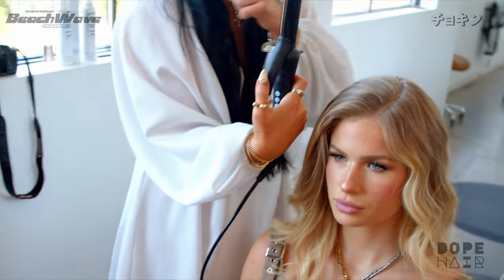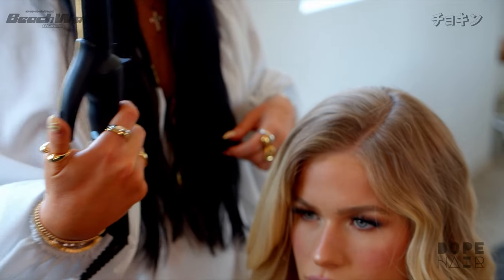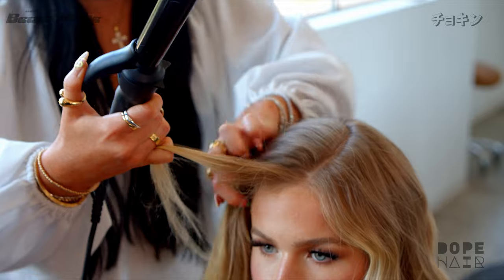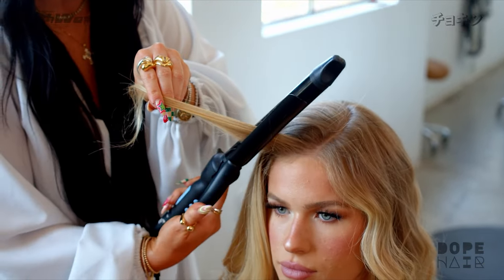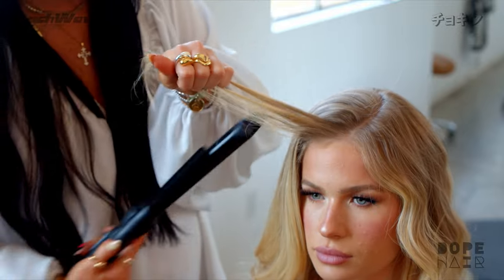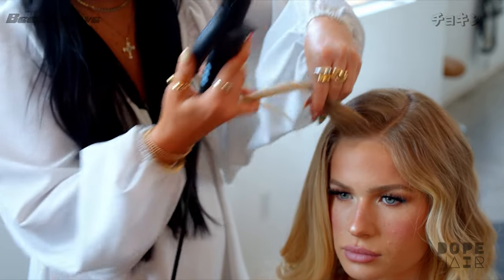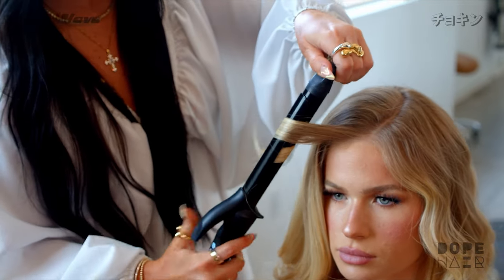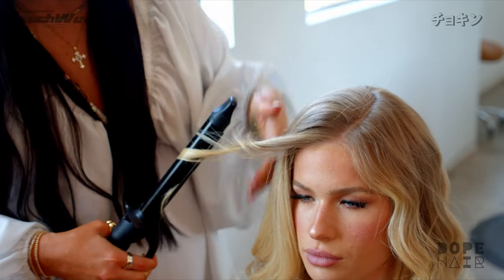You're going to want to make sure that the clip is always facing the mirror when you start on the front of the face — the clip should always be facing forward so you can roll the barrel back. I'm going to start with small sections, starting with her money piece. Because her hair is a little bit curlier, I'm going to start in the root of her hair to smooth it and then just roll it back, making sure that the barrel is always vertical and never horizontal.